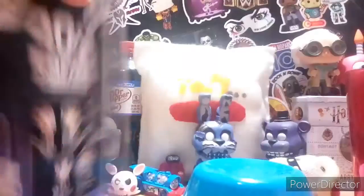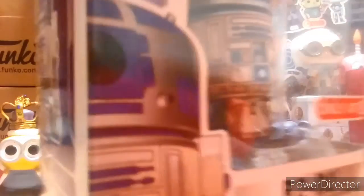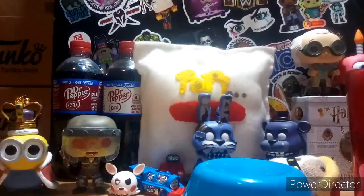As you saw in yesterday's video, this thing came in destroyed. I cannot get a refund on it because Target sold out of it, so I'm pretty screwed. I mean, hey, I have to keep it now.